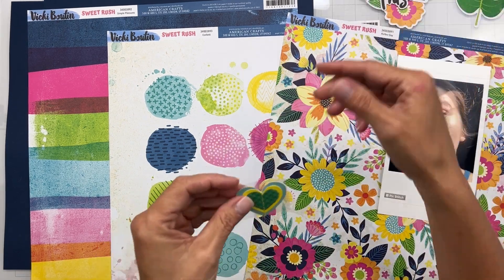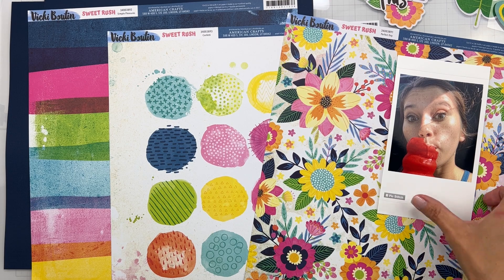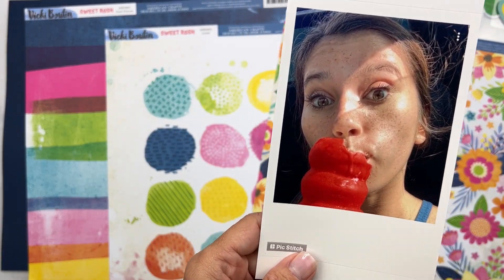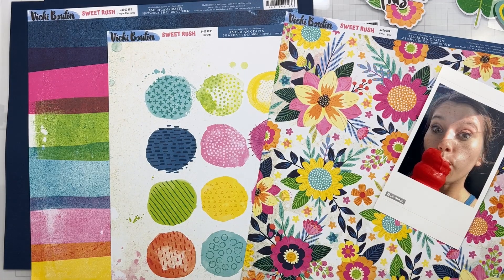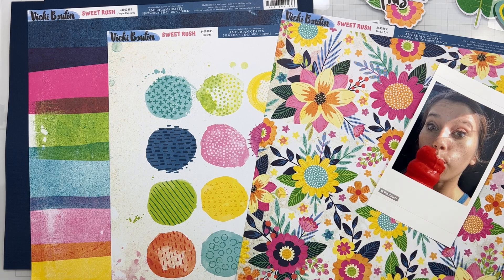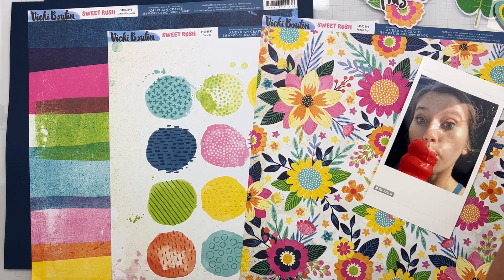We've got a little dimensional heart too. Let me tell you about my photo — it's so cute. This is my youngest eating an ice cream. It's cute, bright, and this super bright pop of color in the photo just reminded me of the color saturation that Vicky Booten utilizes. I'm also going to use our sketch of the month, which DHunt created.